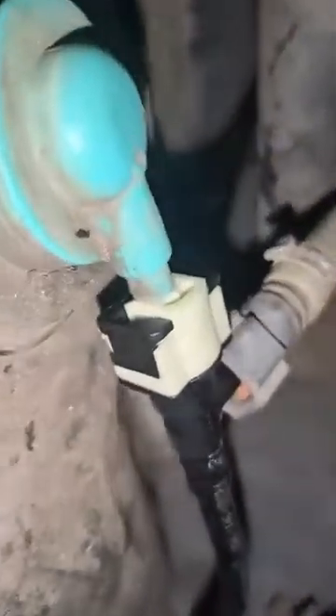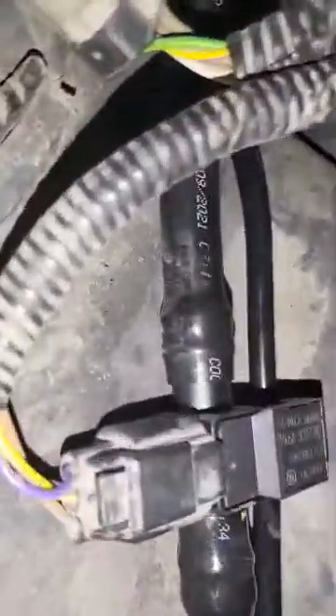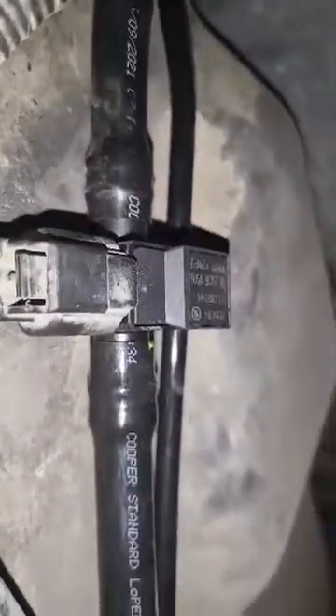Once you drop it down, you'll see this. Disconnect this connector right here — both connectors. It's a long harness. This is the sensor, by the way. That's why the code came up, because of this sensor. See how long this goes all the way to the EVAP canister.